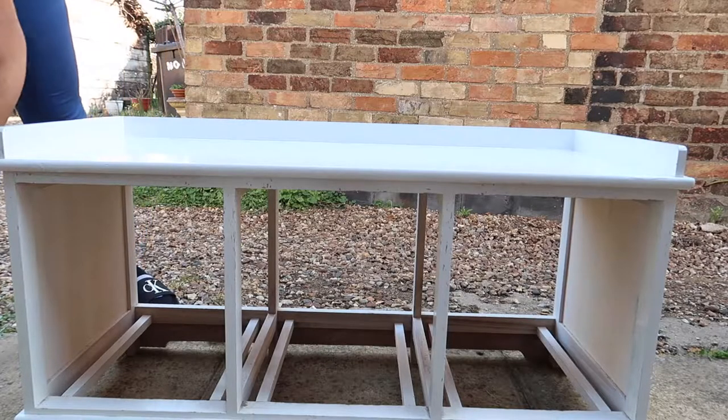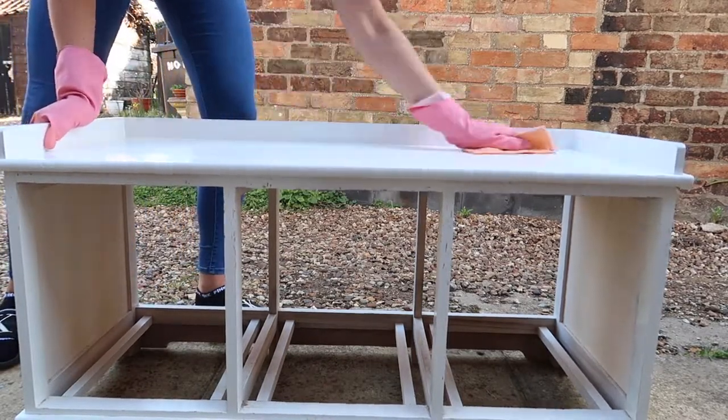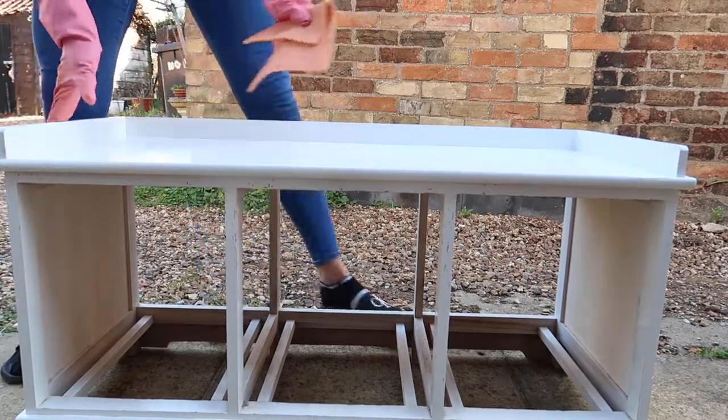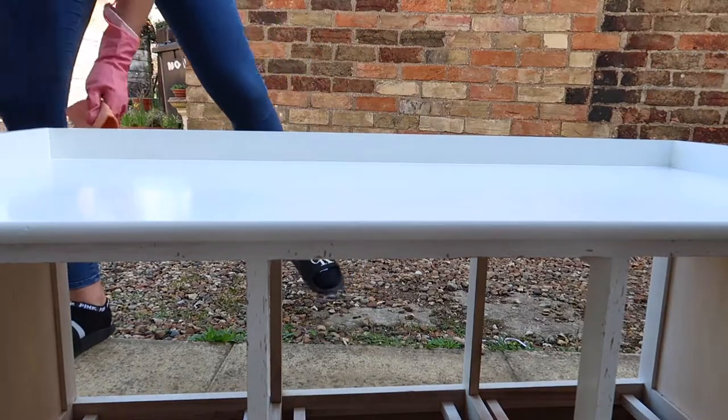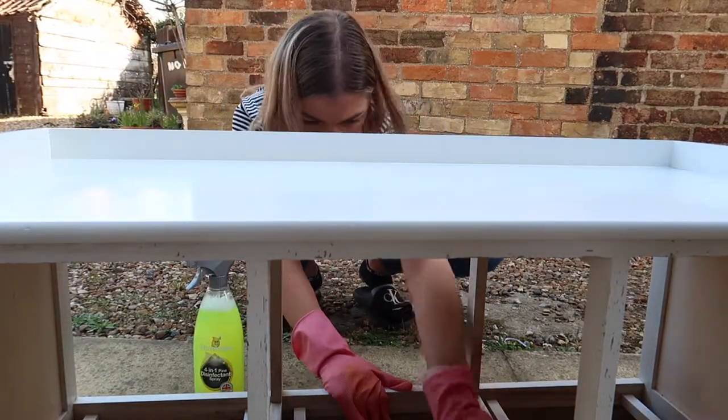Next I moved on to cleaning the storage unit. This unit I also got from Facebook Marketplace - would you believe it was only 20 pounds? It's an absolute steal, just for some additional space to store our many, many shoes. I gave it a quick wipe down and got it ready to be painted.